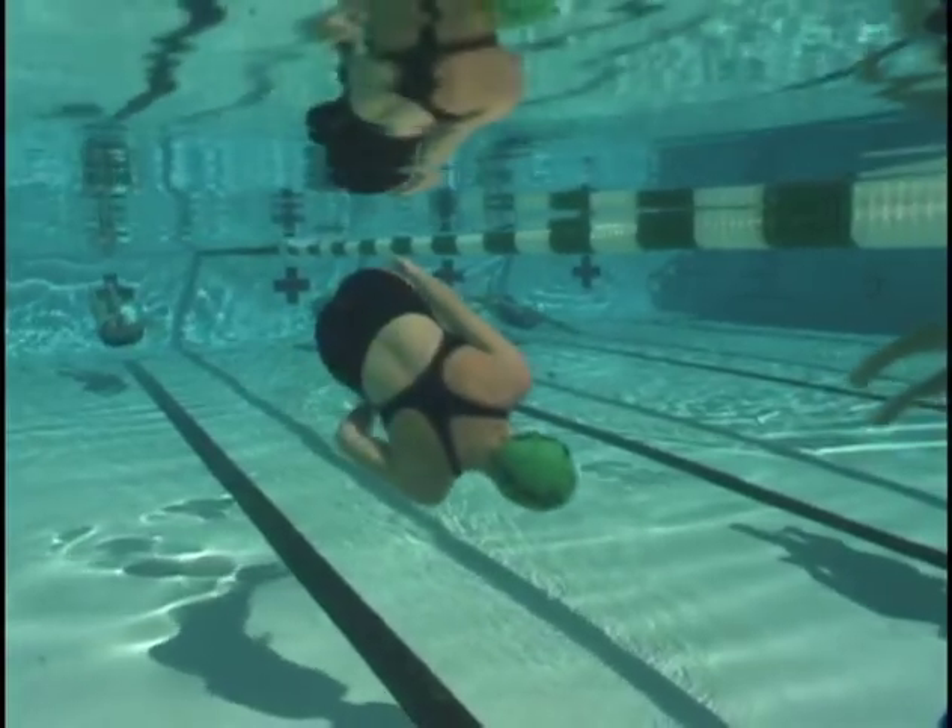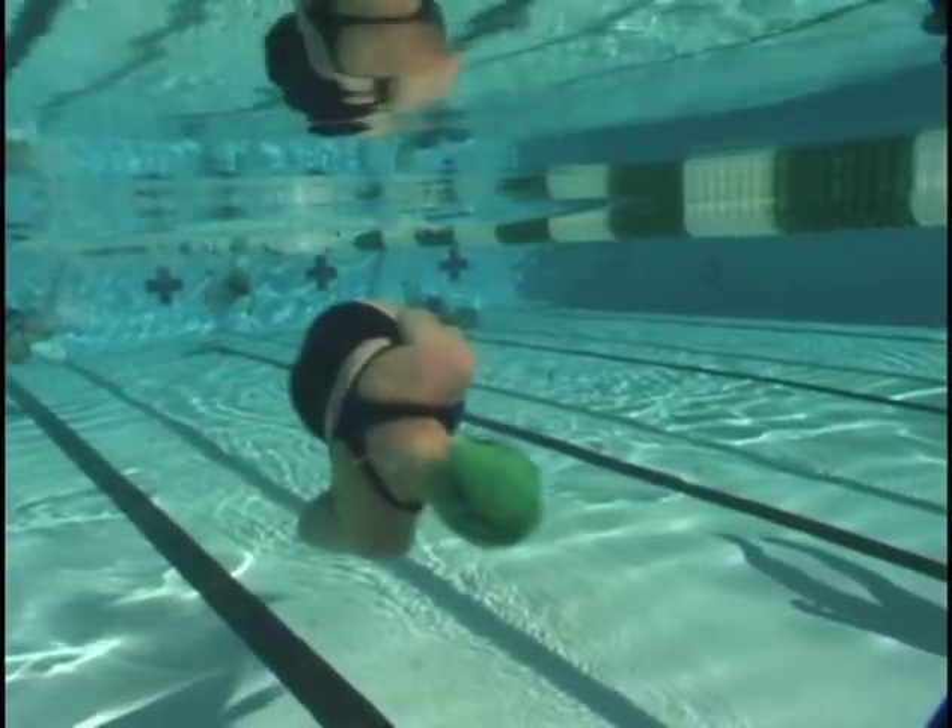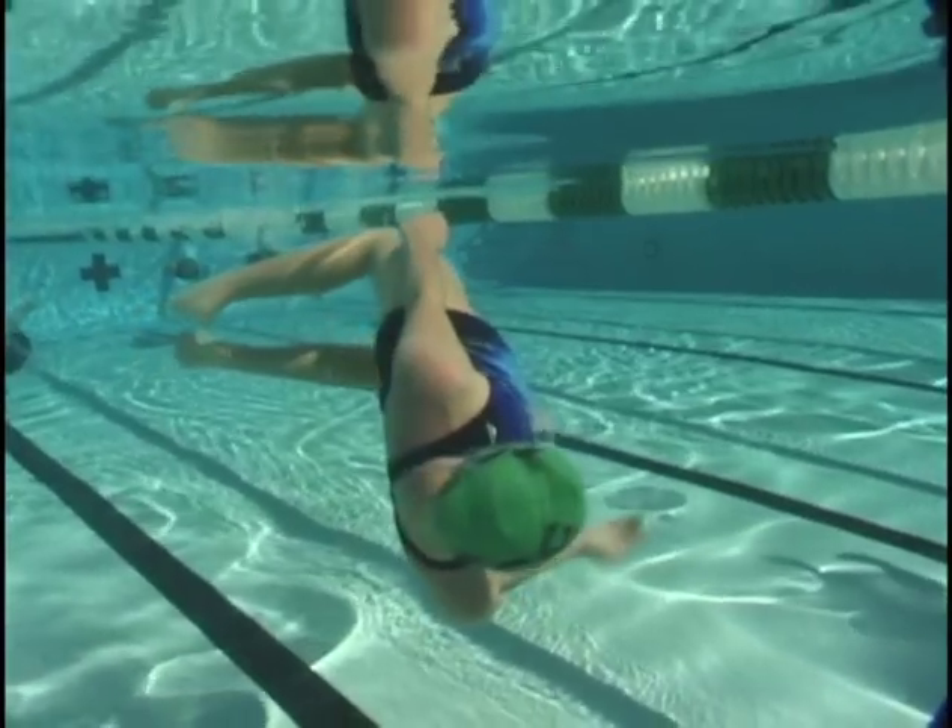Try to relax a little bit so you can get a really good undulation. If you're too tight it's going to be kind of hard to move your body back and forth.